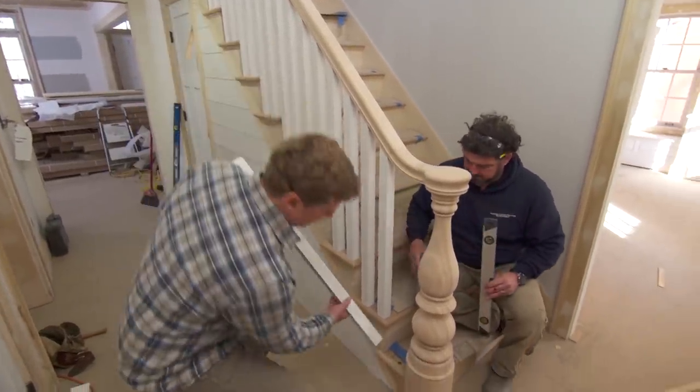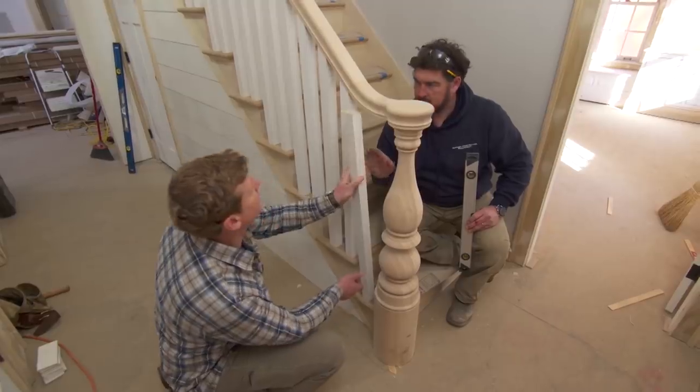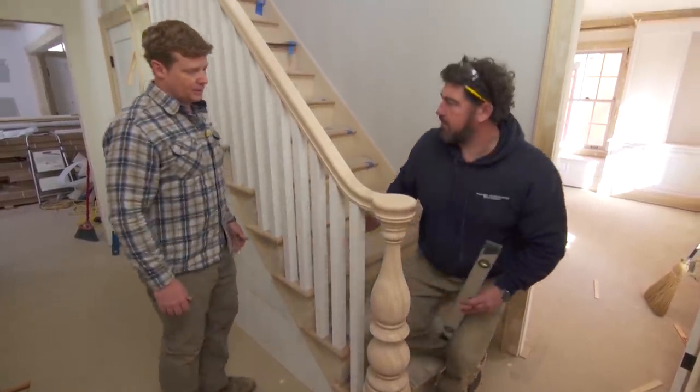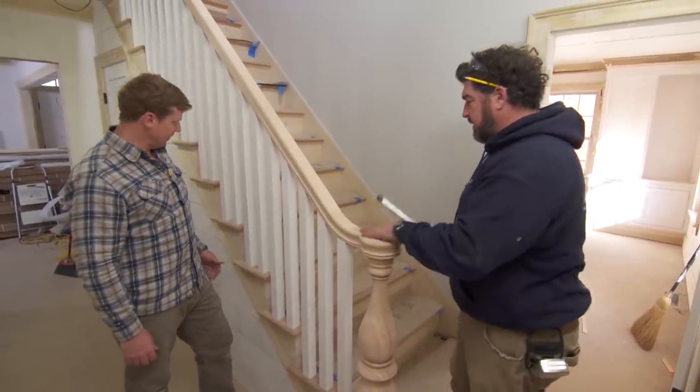Okay, last one. Let's set this base in for you. Take a look — how's that look? Looks good to me. I just got to nail this off and fill in between these balusters. Other than that, we're good to go.